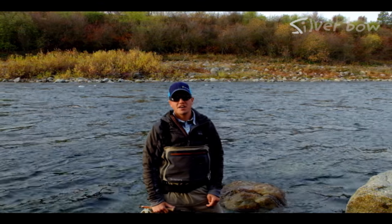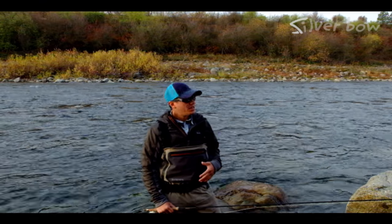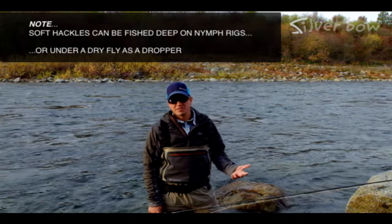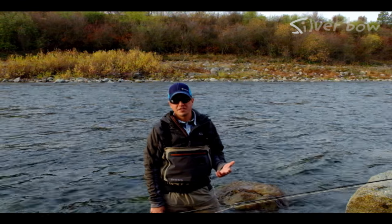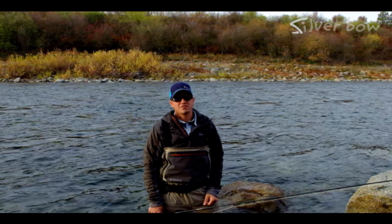What time of the year do you fish soft hackles? They can really be fished from early spring through late fall. Typically you're going to fish soft hackles during caddis emergences, but they can also be fished during mayfly emergences too. When you've got fish feeding on or near the film, or you've got picky fish that just won't eat the dry fly you're presenting, it's a great time to try swinging a soft hackle in front of them.